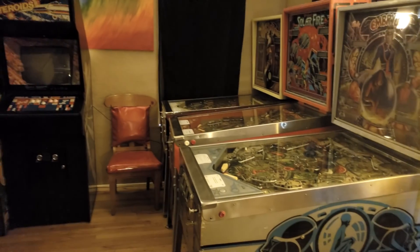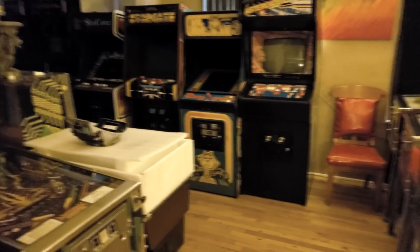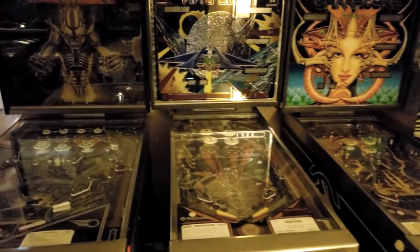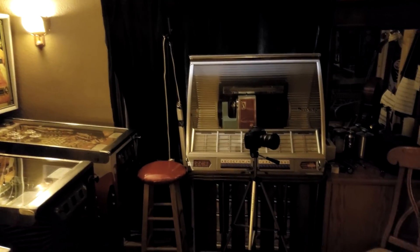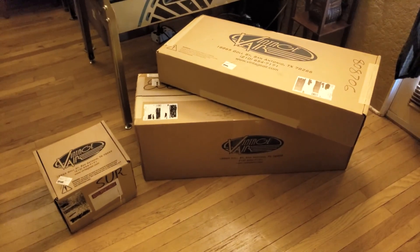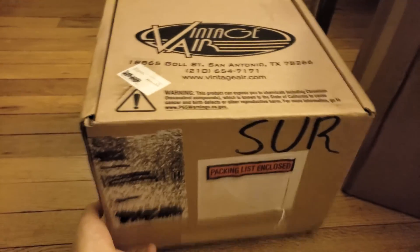I do restore and collect pinball machines and arcade games. That's another topic I'll probably have some restoration videos on. I also restore jukeboxes and things such as that, so I'll have more videos about those coming up. But currently let's get down here and see what we get in these packages - the small one is the compressor.